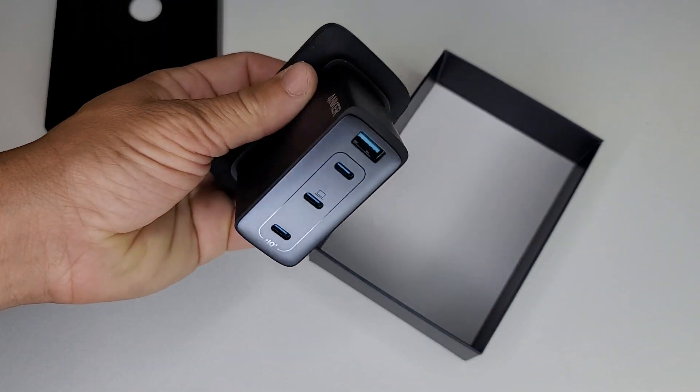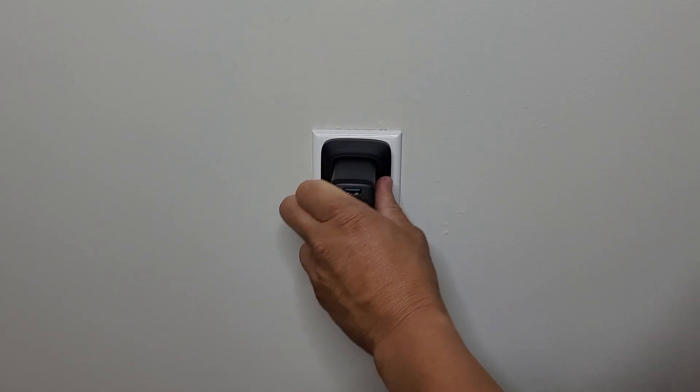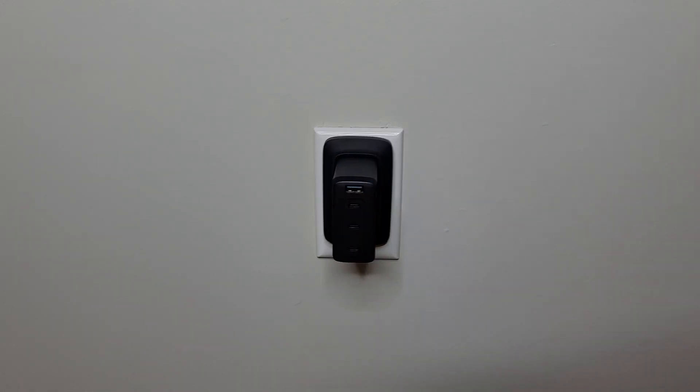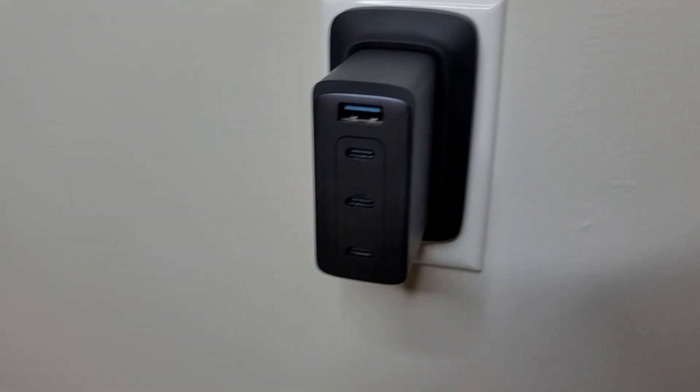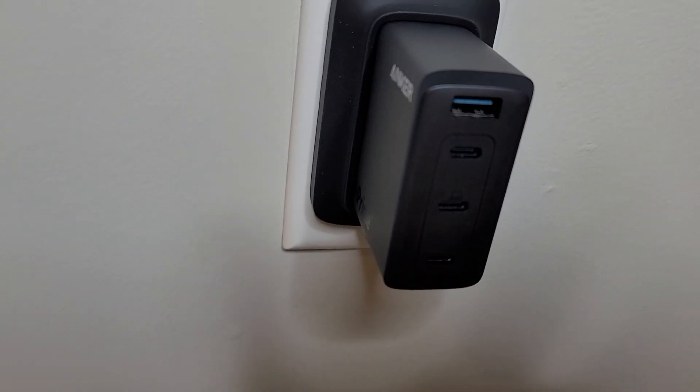But enough playing around — let's get this thing set up and tested. Now I'm just installing it in your standard wall outlet, and that's how it looks with the rubber gasket around there. It looks pretty sleek, really cool. Never seen anything like that before, definitely not on a charger.